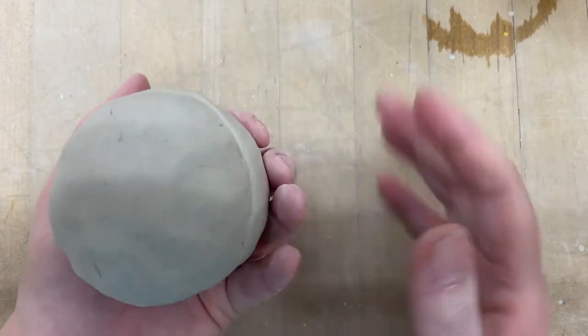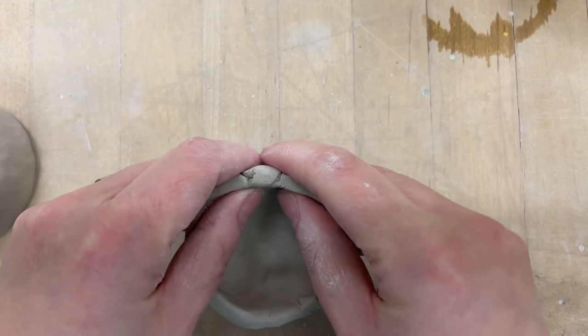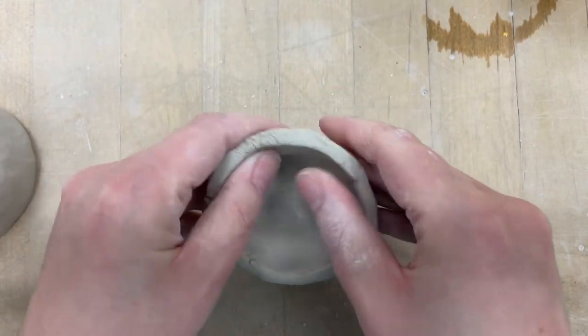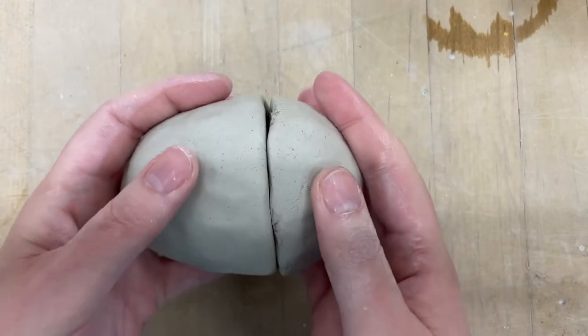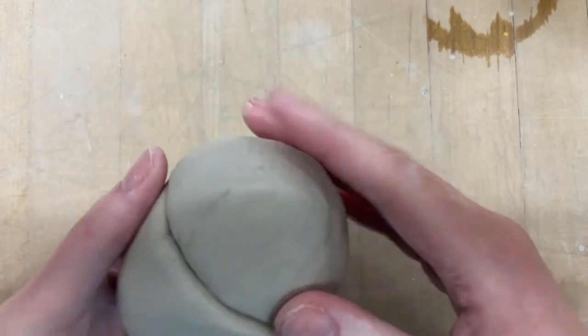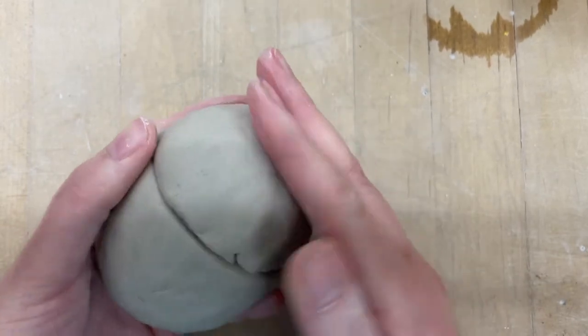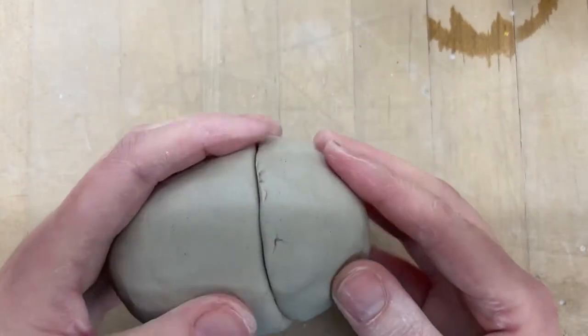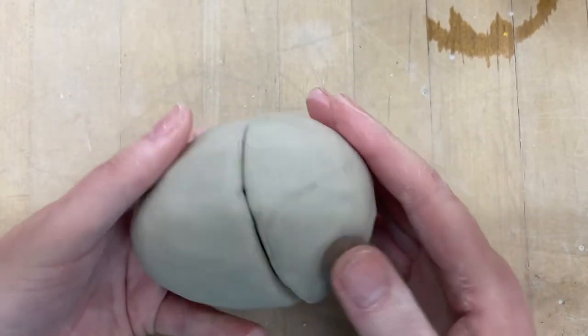You want it to fit really well. Just check it and be like, okay, that's close, let me widen it just a little bit more. And if it's not right, fix it. One of the best things about clay is that it's so easy to change — as long as it's still moist, you can change it. So this one fits pretty good, and I'm ready to join these together.